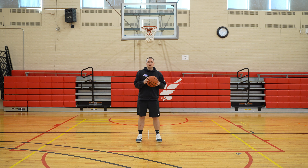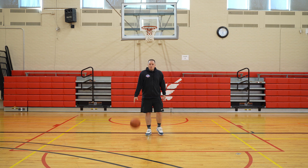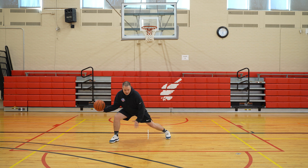The next move is the crossover. Setting it up is similar to the inside out — you want to do that push and go. I'm getting my foot outside my frame, and I want to sell like I'm driving the ball. Show the basketball, step, and then we're crossing low from side to side.